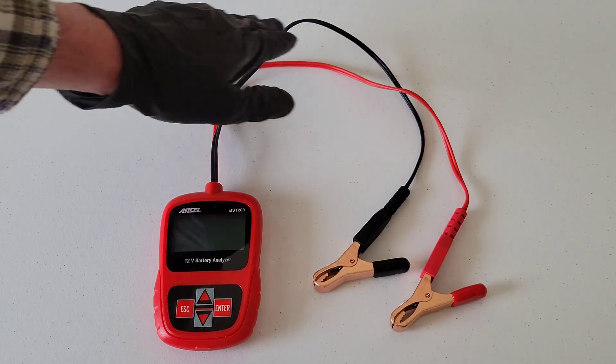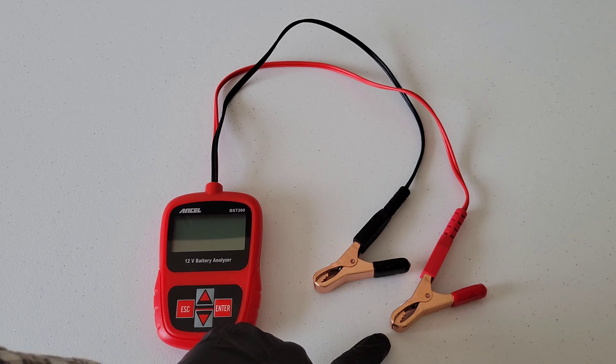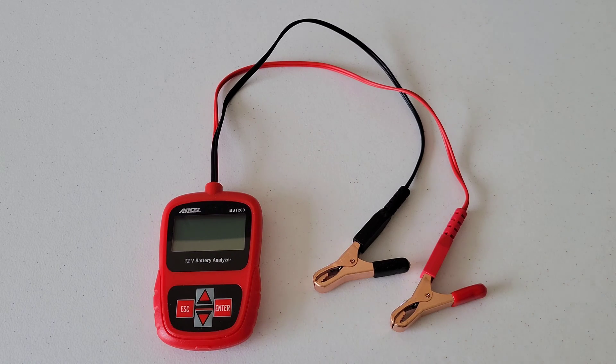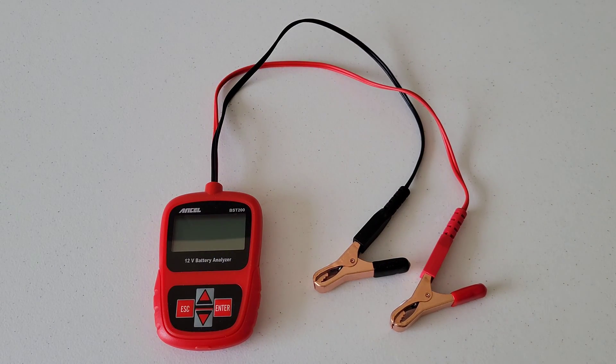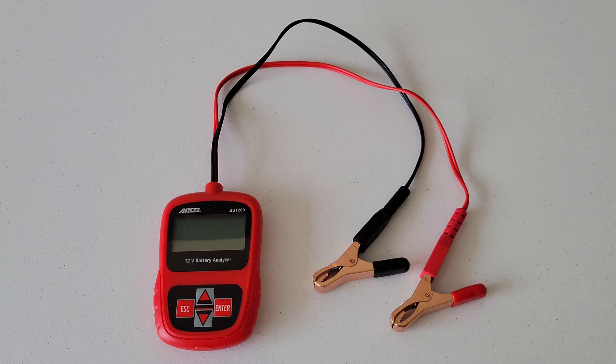The cables here are not overly long, but that's actually okay because when you hook the red up to the positive battery terminal and the black up to the negative battery terminal, you're going to be standing right there reading the results. So the cord length does not need to be any longer than it already is. It doesn't operate off an internal battery — it operates off your car battery when you hook it up, so you don't ever have to worry about putting batteries in this thing.